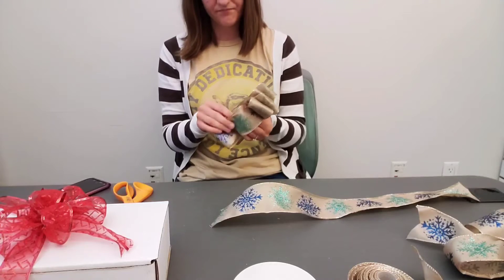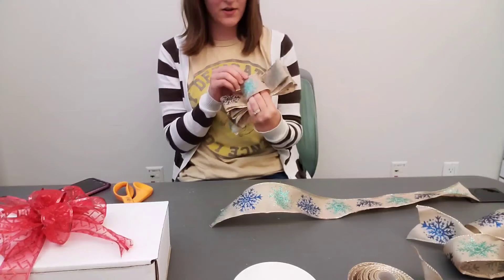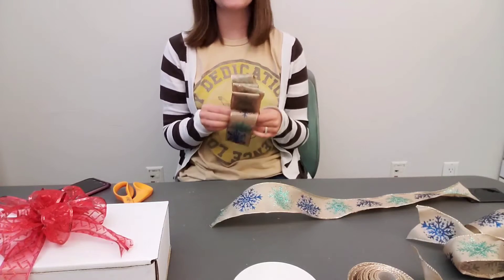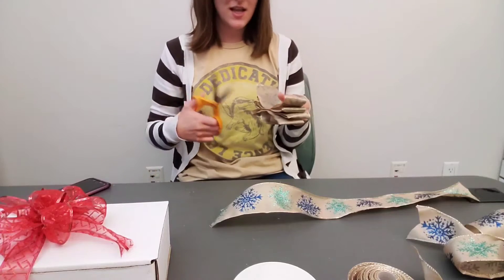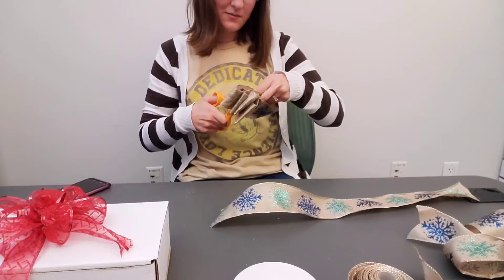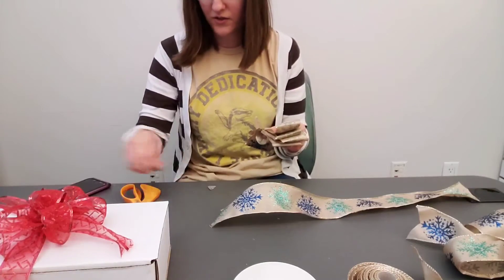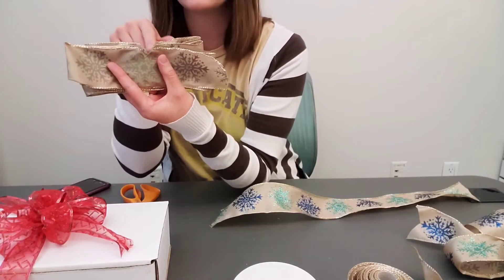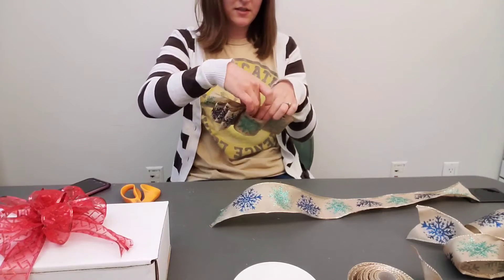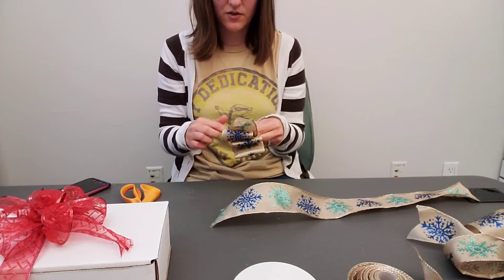Then you'll just pull this over. Most people, when they make this bow, just kind of twist and hold on. My mom actually learned a cheat method, and this is the way she does everything. You're going to take your scissors and cut a little V into the ribbon on each edge, so it looks like this — one side and then the other — all the while holding on because you don't want to mess this up. You want each side to be even with each other, so there's a V right here on each side.